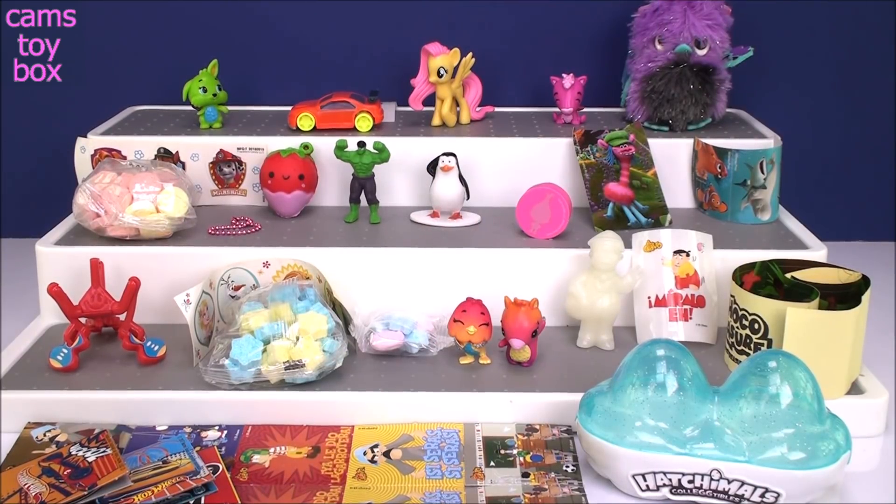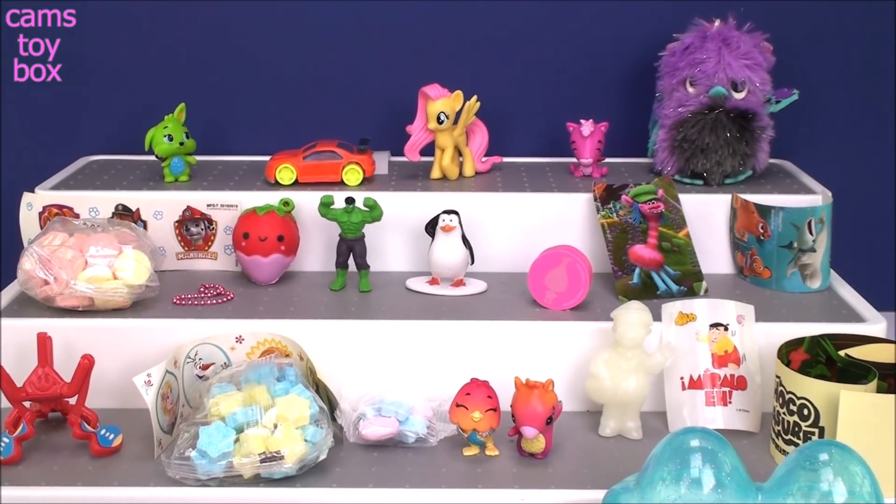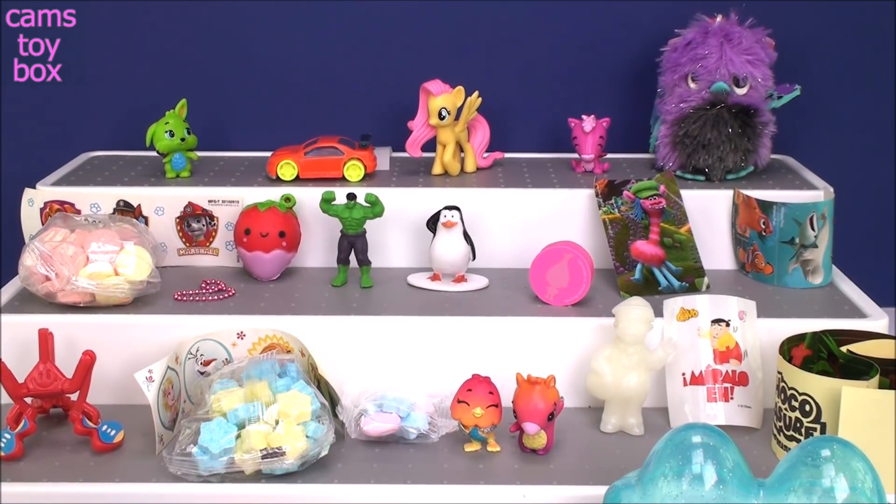Alright guys, that does it for our surprise eggs for today. We definitely got some super cute toys as always. Thanks so much for hanging out with me and checking it all out. As always, be sure to come back, don't forget to subscribe — you don't want to miss another single episode here on Cam's Toy Box. I'll see you guys real soon. Thanks for watchin'!